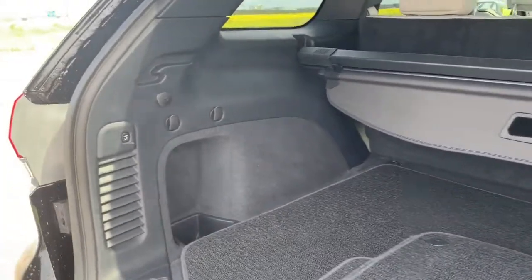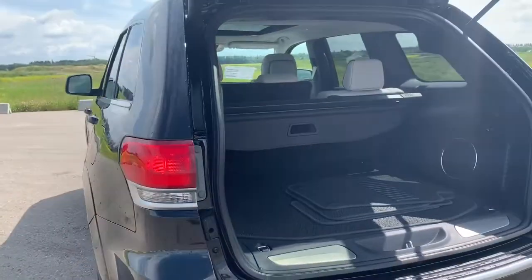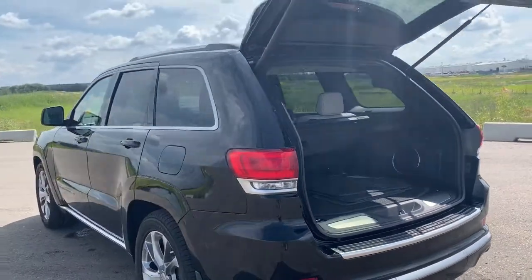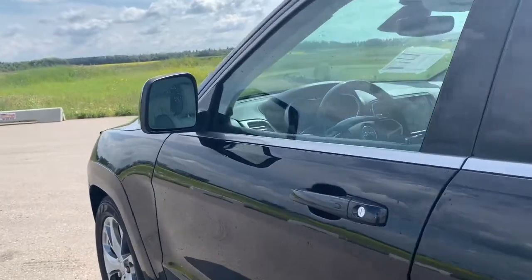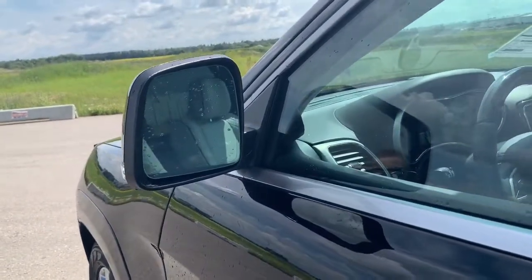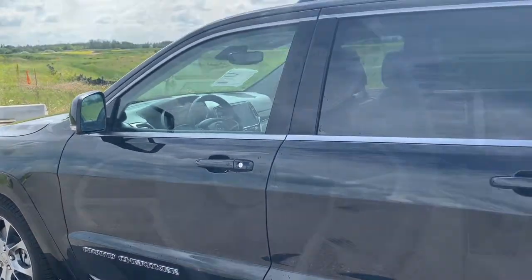To close the liftgate you can hit the button right there or the same button on the remote. This Summit also has blind spot and cross-path detection, so that triangle on the side mirrors will light up if there's a vehicle in your blind spot and chime inside if you turn your signal light on.